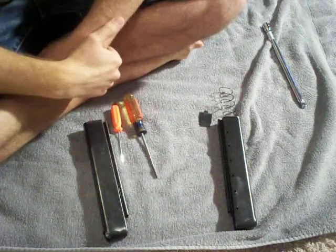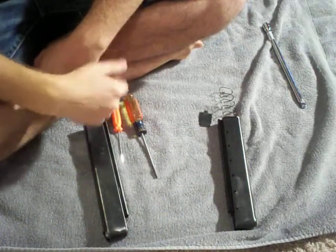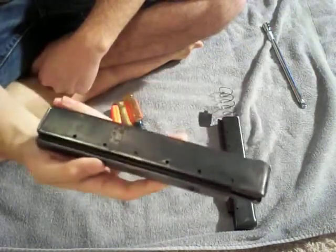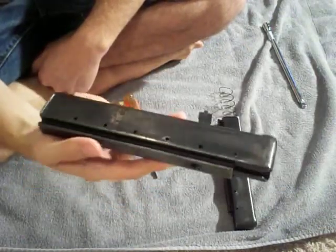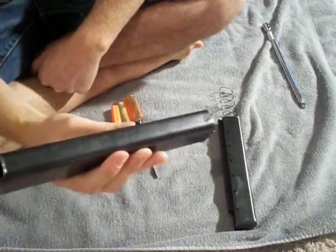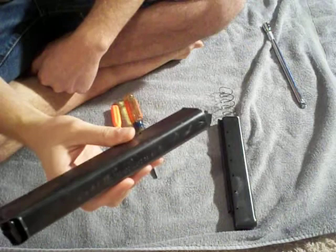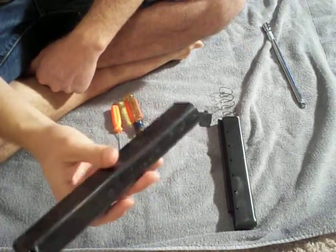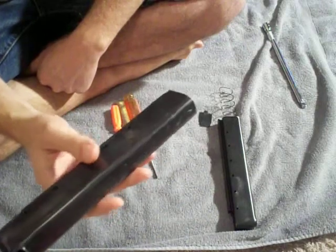Hey guys, RedneckMini14 here, and I'm just going to do a quick video on how to disassemble a Thompson stick magazine. Now these are 30-round stick mags, and they came with that Volunteer Enterprises Commando Mark 45 that I got.